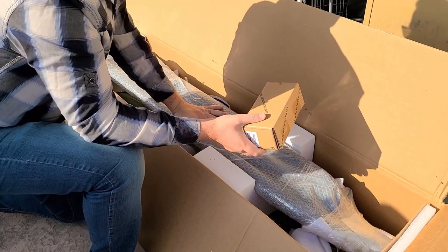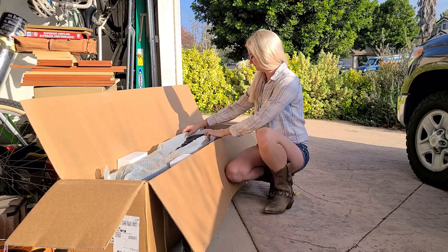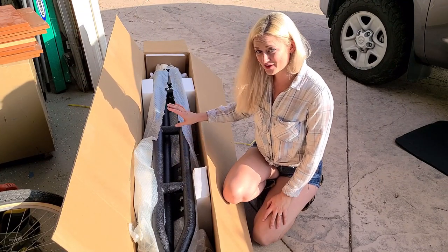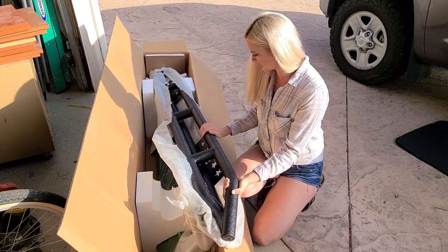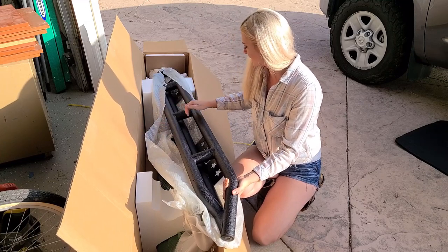Let's get our first look at the Tiger Running Boards. Now that I have a good look at it, it looks awesome. It's very sturdy. It's got a black powder coating on it and the construction makes it look incredibly aggressive.